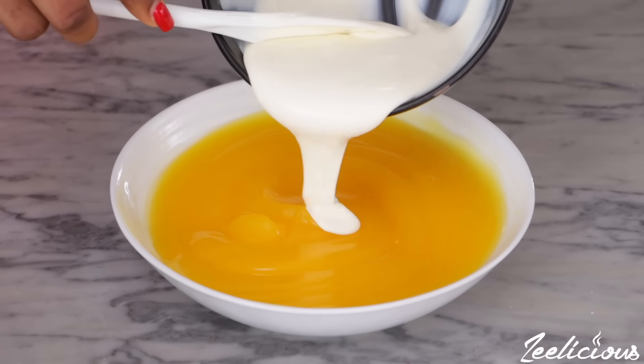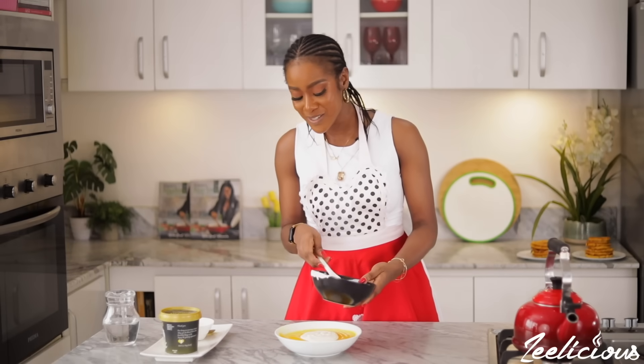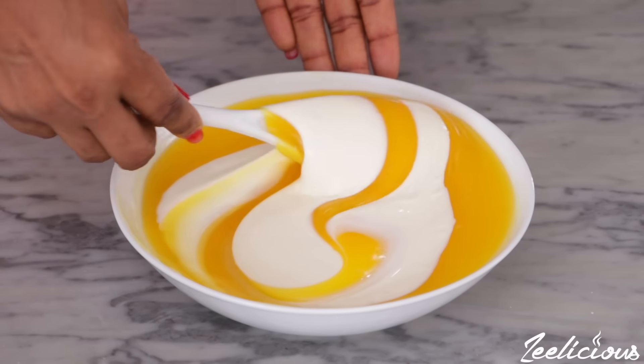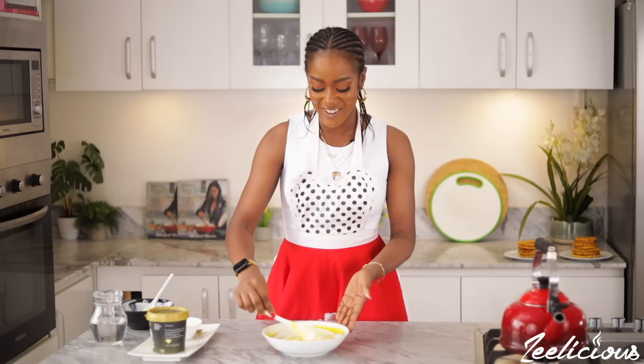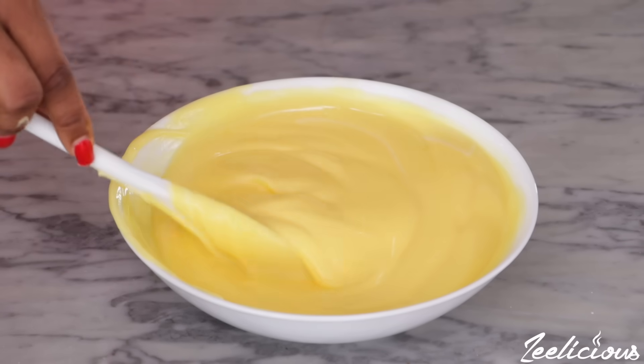At this point you can choose to add sugar, honey, or whatever your heart desires. Because I'm keeping things healthy, I usually just do the Greek yogurt and find I don't really need more sugar since I'm naturally not a sweet tooth — but if you are, go ahead and add some sugar. Now is the time to throw in the Greek yogurt into the custard. Note that this will definitely change the color and consistency of the custard. Look at how creamy and gorgeous this looks — you can see it has changed to a lighter shade of yellow.